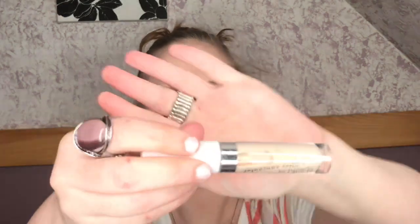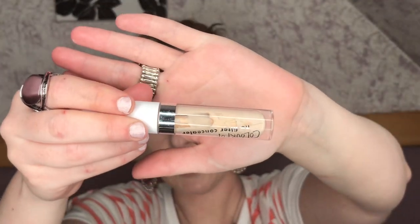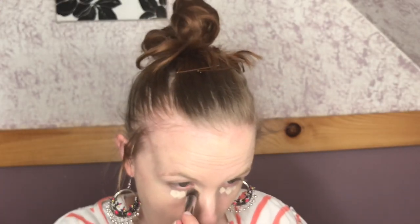For concealer I was going to use the ColourPop No Filter — but no, I'm not. For concealer I'm going in with the Tarte Shape Tape Concealer in the shade Fair. I'm just going to blend this out with this mini flat angle brush — I have no idea the brand but it's like a little kabuki-looking brush that I really like for blending out concealer.